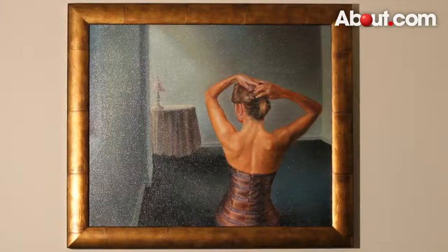Hi, I'm Marco Catrone from Marco Catrone Fine Arts. I'm a realist painter. I'm here for About.com and today I'm going to show you how to attach a frame to a painted canvas.